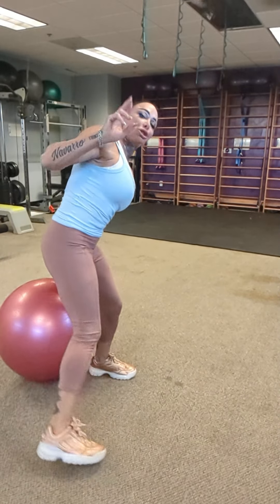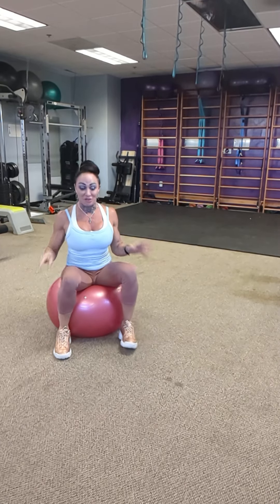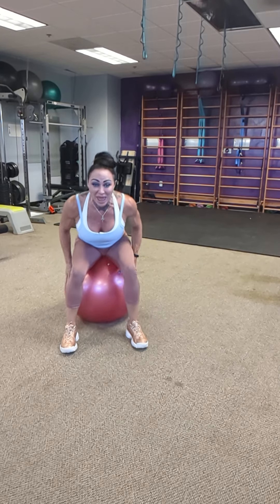Here are two tricks for your fitness toolbox to help keep your hips and lower back healthy. Do this as preventative care — before the pain starts. This is what you want to do in the morning and before bed.